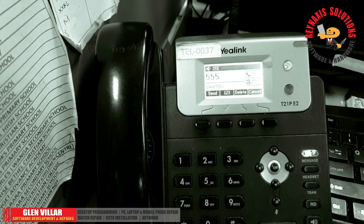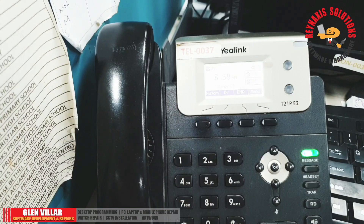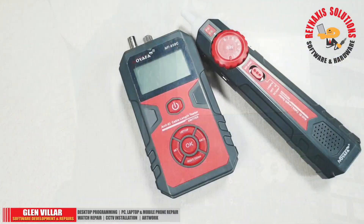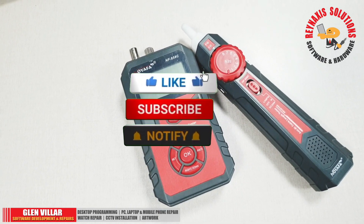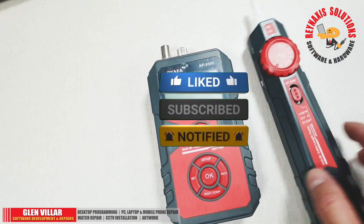Let's try and call the other phone and see if it's going to work. Alright guys, that's how we trace PoE cables using the Noyafa NF858C device. If you find this video useful, please subscribe to my channel, tap on the like button, and drop your comments below. Thank you very much for watching. Have a nice day.